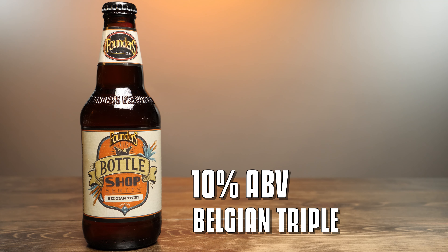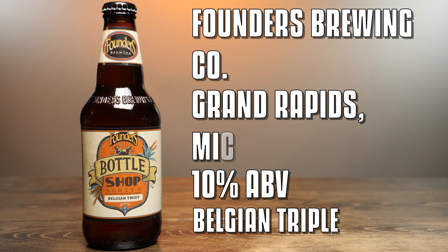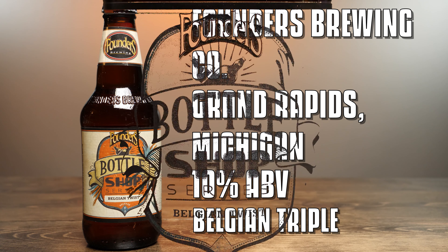Belgian Twist is a 10% Belgian triple from Founders Brewing Company in Grand Rapids, Michigan. Belgian Twist marks the return of the confusingly named Bottle Shop Series from Founders. This is the third entry in the series. The first was Nemesis, a barley wine. Then we had Highball Drifter, a barrel-aged cocktail-inspired beer. This is a Belgian triple ale with a twist — the addition of Blue Agave Nectar, which Founders said should heighten and highlight the existing fruity notes of the original Belgian base. You may also know this beer by another name: Cactus Waffle, which it was named in the taproom.